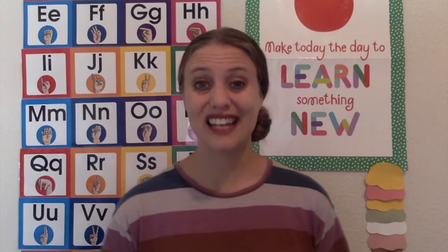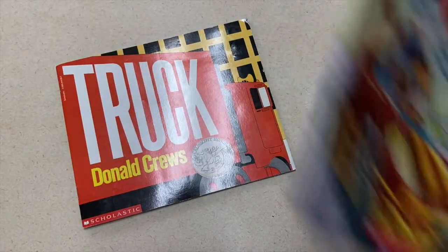And lastly, two book suggestions I have for you today are the books Trucks and One Two Three.